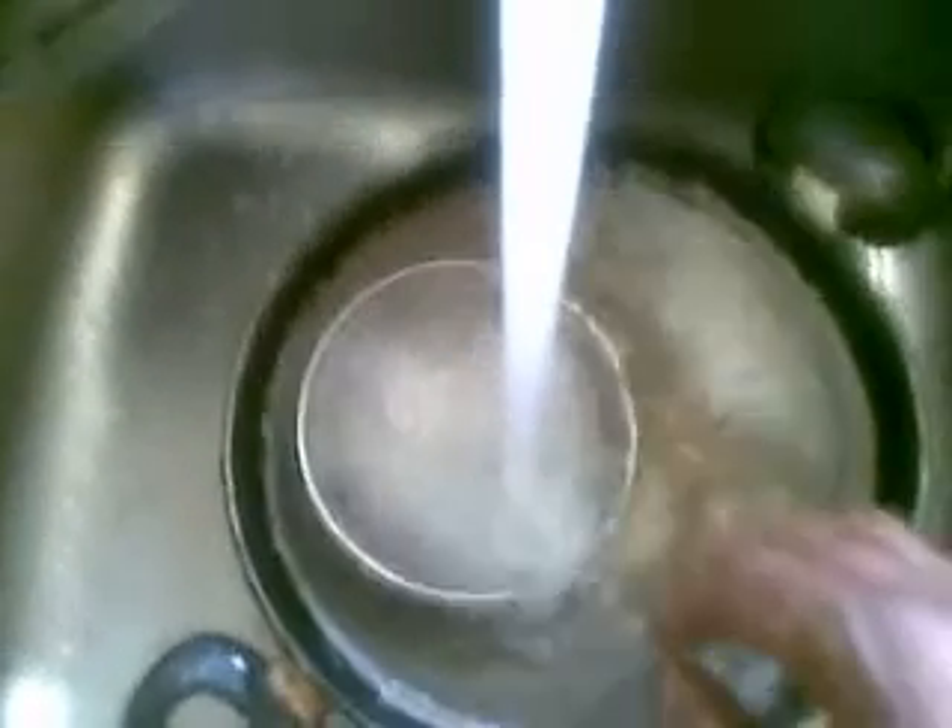This pan goes into the sink. The clean vessels go here, later to be kept on the racks. So that's the only mess. I'll break the video here, and in the next video I'll show the layering.